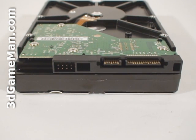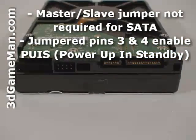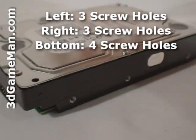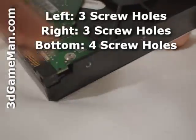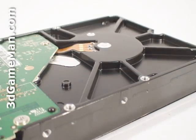Let's have a closer look at this hard drive. Here's the Serial ATA power connection, the Serial ATA data connection, and the jumpers on the left side and the right side, as well as the bottom screw holes for mounting the hard drive.